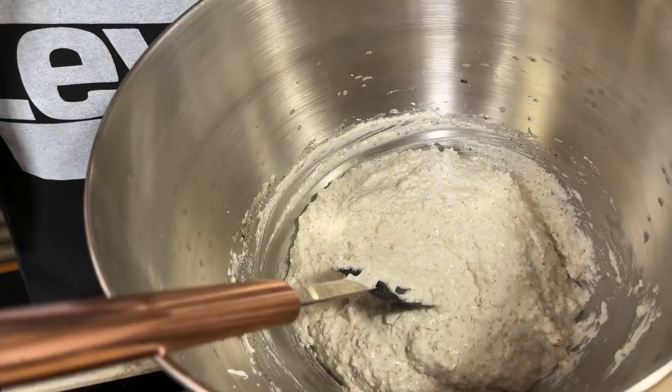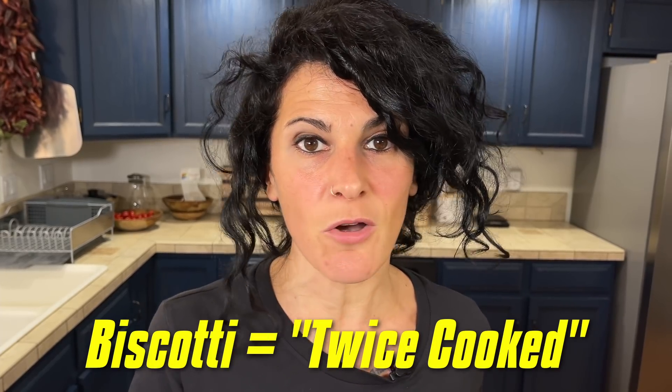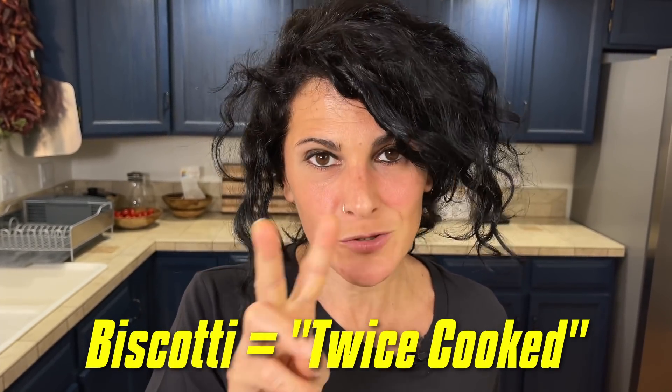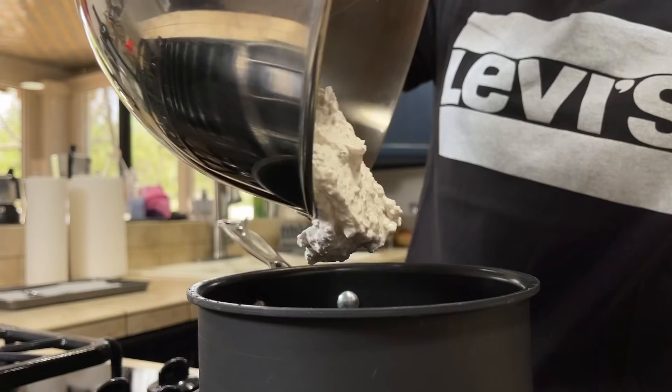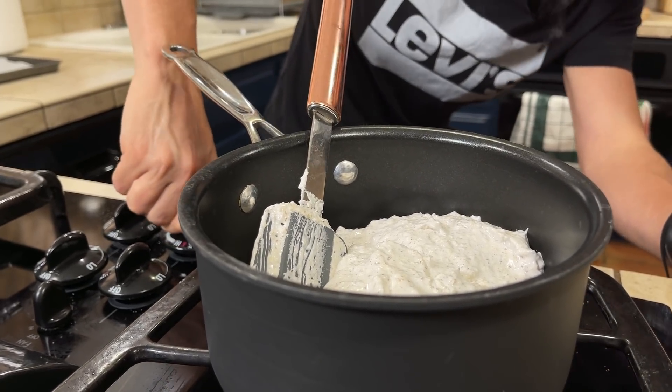Now that our cookie dough is ready, we need to transfer it to a small pot because we need to cook it for about 10 minutes. I know this can seem strange, but 'biscotti' in Italian means 'cooked twice,' so it's not so strange! We start to cook our dough at a very low temperature.